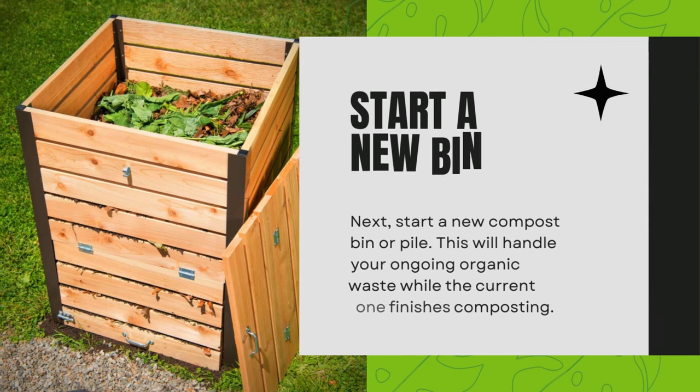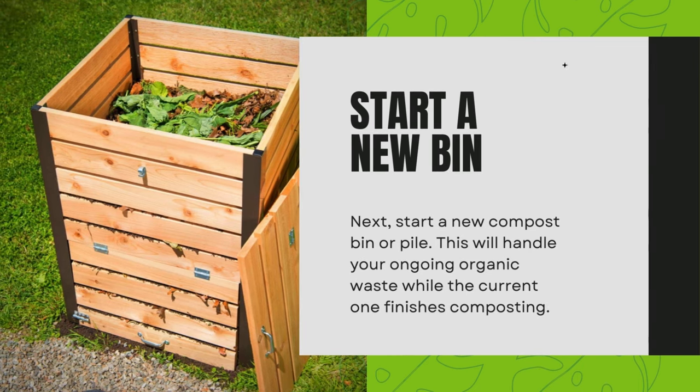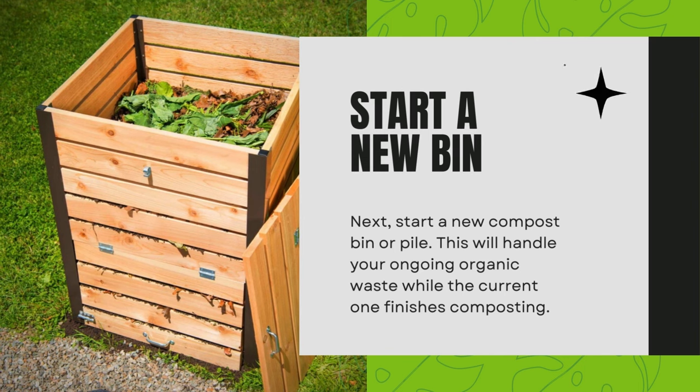Start a new bin. Next, start a new compost bin or pile. This will handle your ongoing organic waste while the current one finishes composting.